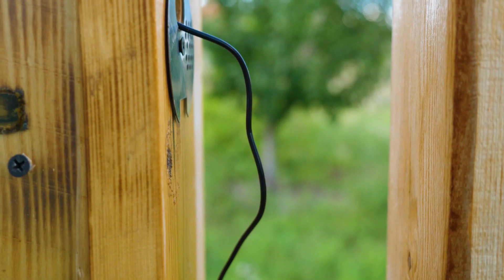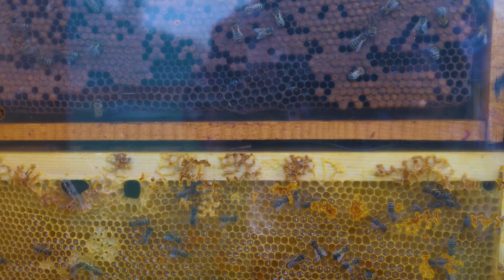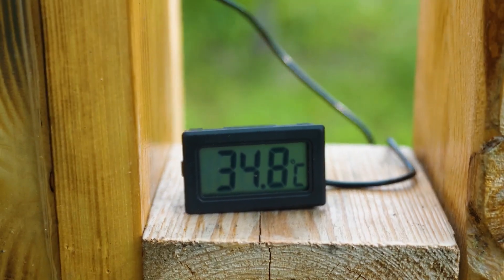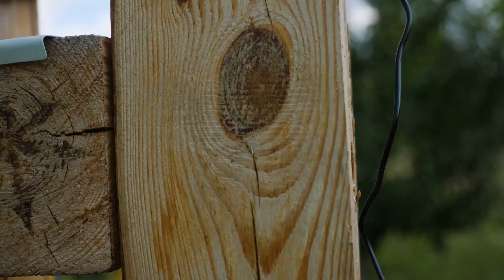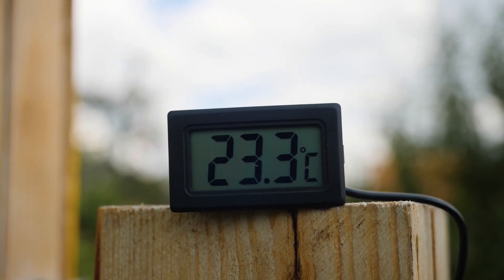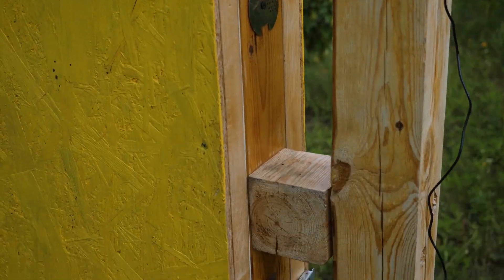Do you remember the temperature sensing device? Throughout the day it stayed consistently between 33 and 35 degrees Celsius. Although the temperature outside is only 14 degrees in the morning, now it's evening and the thermometer shows 23. Now you know what cool thermoregulation the bees have and why they deserve a life. That's all for now — bye-bye!